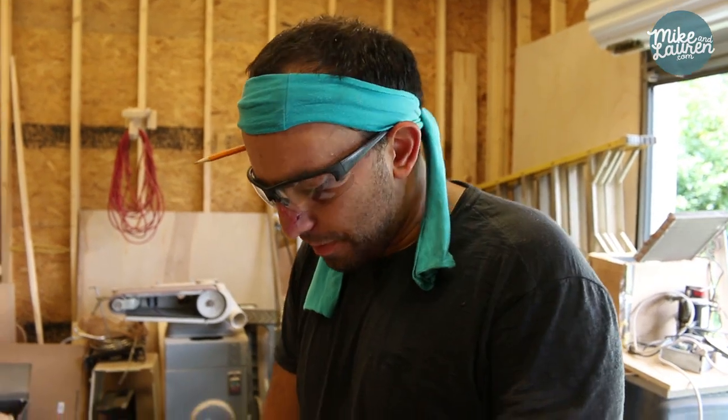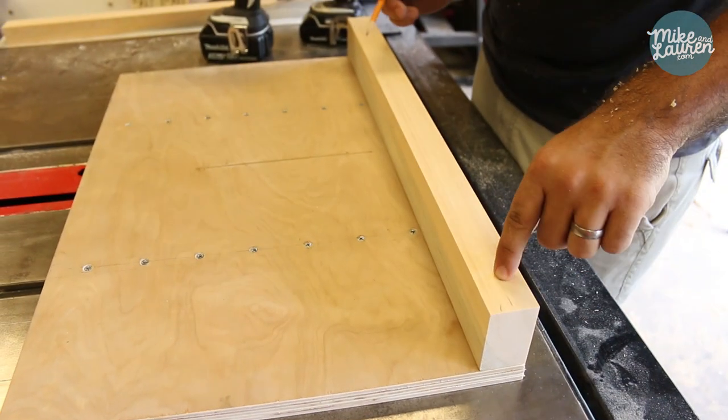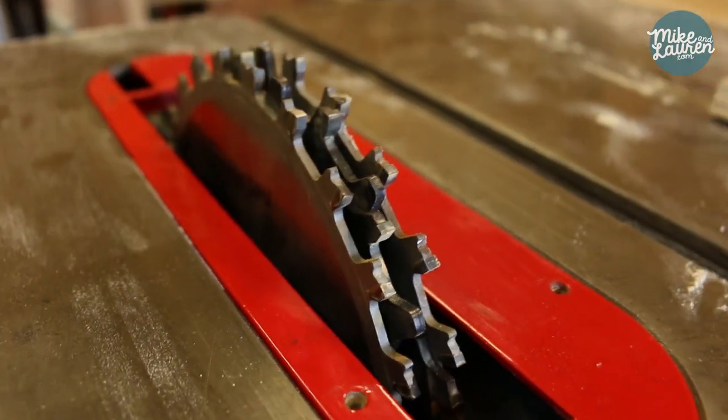I'm ready to attach my back fence, but first I forgot I need to cut my dado in this top piece so that I can put the t-track in there for the clamps.